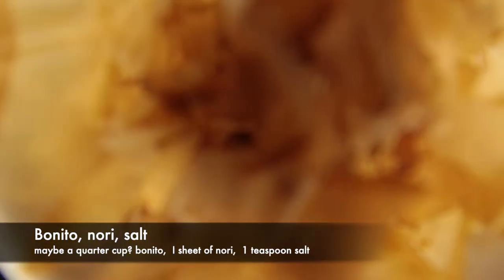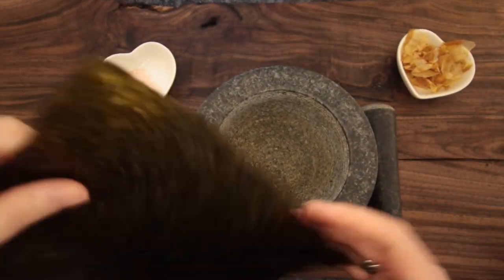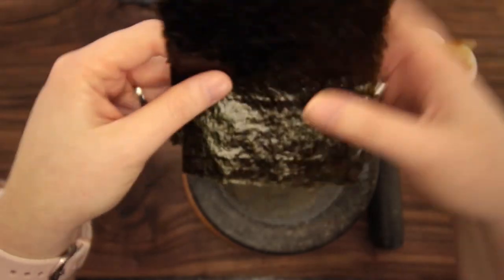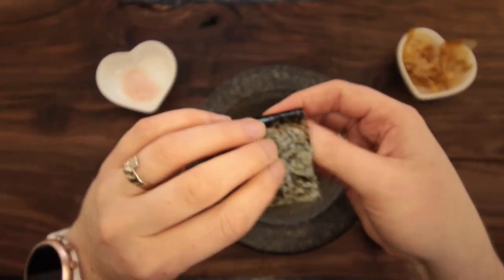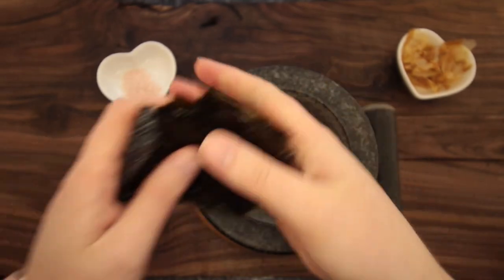This recipe is the most traditional that I typically use: bonito, nori, and salt — all getting ground up in my big mortar and pestle until it's the texture I prefer. Bonito can be hard to source, but it's definitely worth getting some even if you're not going to use it for every single fish stock. There are also granulated soup stocks based on bonito that are much more easily available.